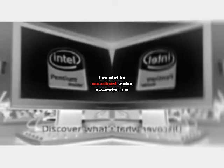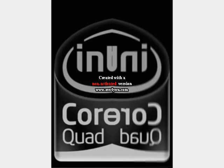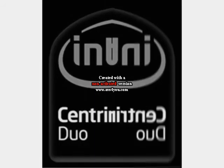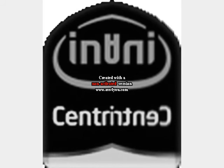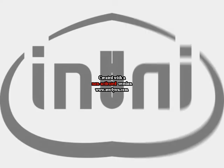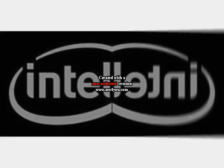Intel: Discover What's Inside. Intel VII. Intel Core 2 Duo. Intel Core 2 Quad. Intel Core 2 Extreme. Intel Centrino Duo. Intel Centrino 2. Intel Celeron. Intel Core. Intel: Sponsors of Tomorrow. Reap Ahead.